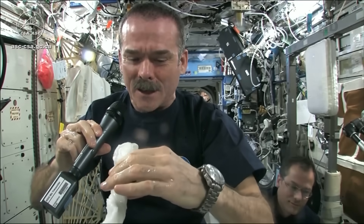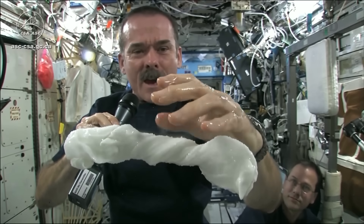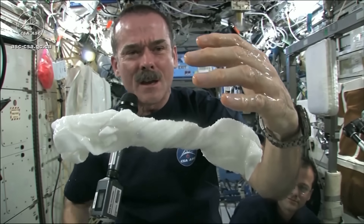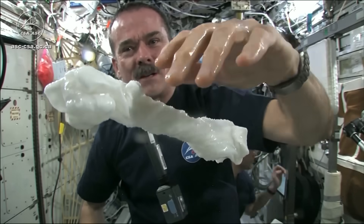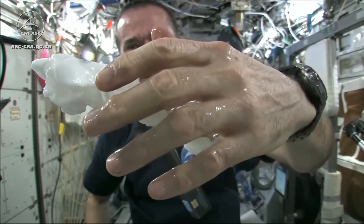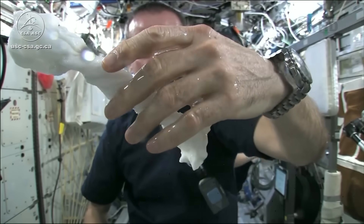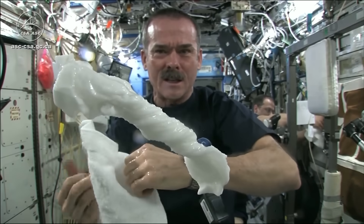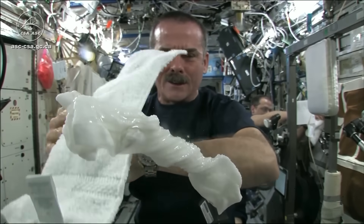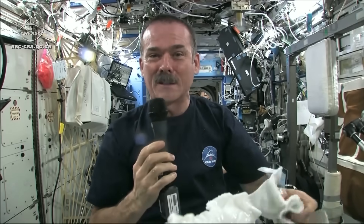The experiment worked beautifully. The answer to the question is, the water squeezes out of the cloth and then because of the surface tension of the water, it actually runs along the surface of the cloth and then up into my hand, almost like you had jello or gel on your hand — and it'll just stay there. Wonderful moisturizer on my hands. And the cloth doesn't really unravel itself; it just stays there floating like a dog's chew toy, soaking wet. Great experiment, worked perfectly. Meredith and Kendra, congratulations — great idea.